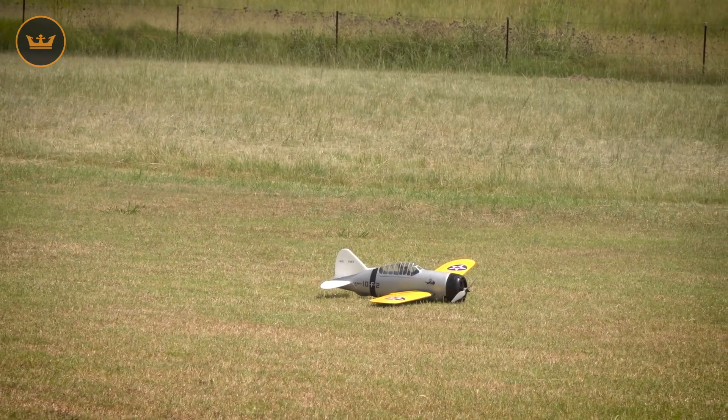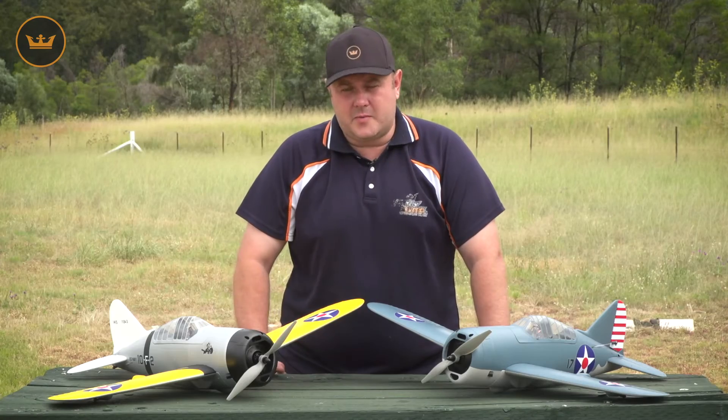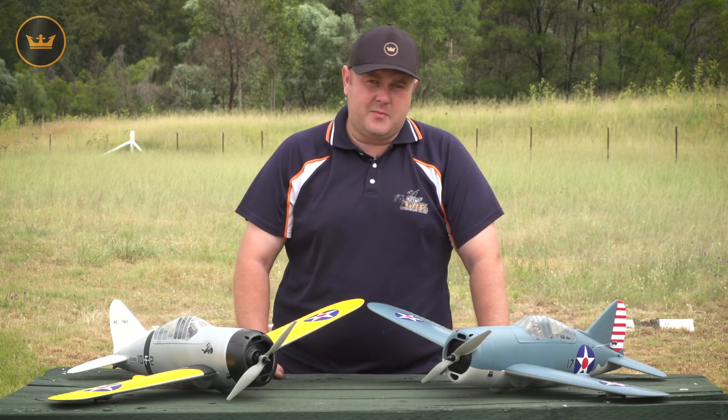So guys, that's the DuraFly Buffalo. Links to the product below. Subscribe to YouTube, Facebook, Instagram, and we'll see you next time.